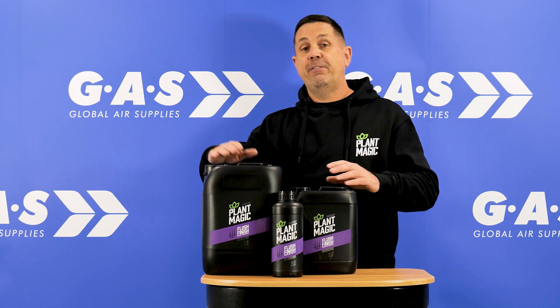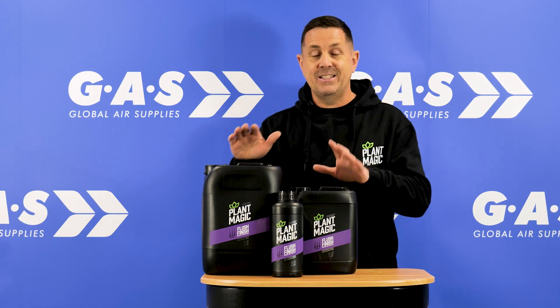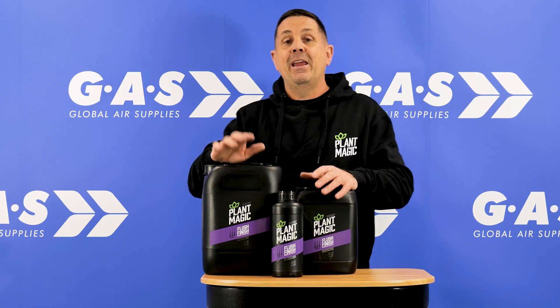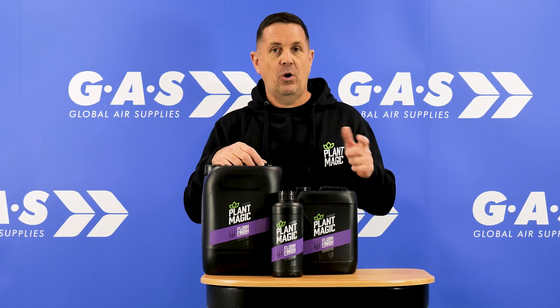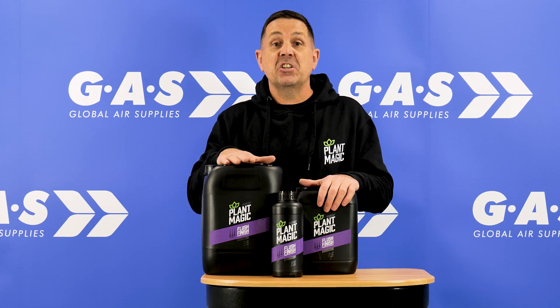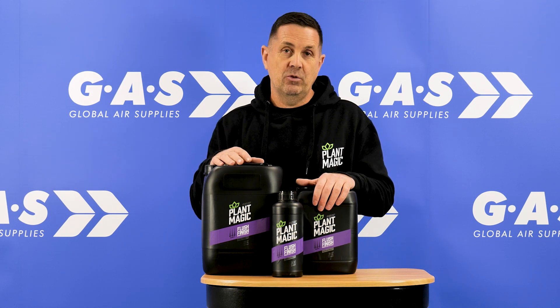How it works is basically you finish your nutrient schedule, you get right to the end, and you want to finish the plant off. You're telling the plant that it needs to finish — basically telling it that it's dying. What a plant will do when it's dying is get all those essential oils and force them into the flower. You'll get the best aromas, the best taste, and get rid of all that salt out of your growing media by using this product. Use it as a standalone — when you finish your nutrient schedule, drop this product in at the end and it will get rid of all the salts.